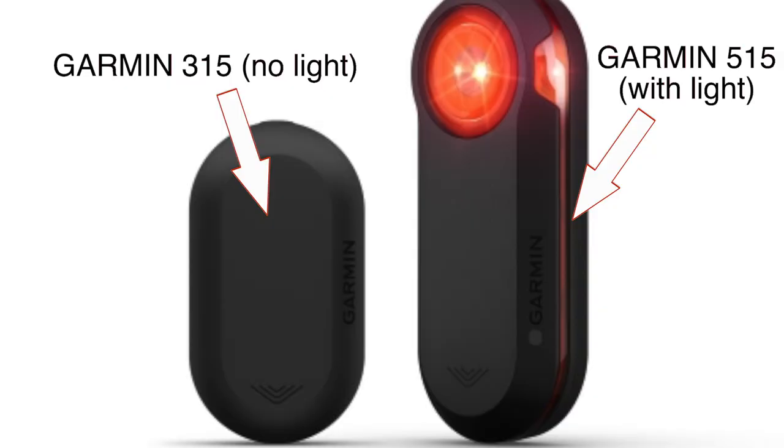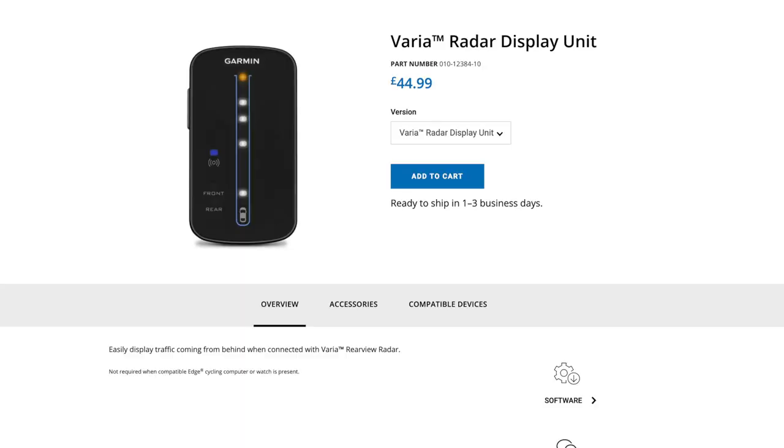It comes with the option of having it as a radar only — but I don't know why you'd do that, since you need a light anyway. Why double up on things strapped to the back of your bike? You can also get the Garmin display for it — a few quid on eBay gets you a Garmin Edge, which gives you far more data. Or hook it up to your phone, as I've shown. That works brilliantly.